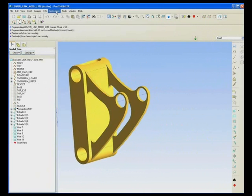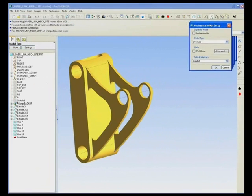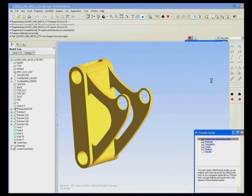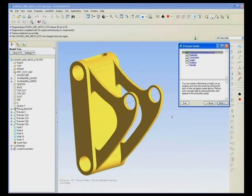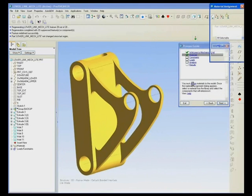Giving all of your engineers full-blown Mechanica would be a significant investment, so with the release of Pro Engineer Wildfire 4 M070, which is due next month, all Pro Engineer users with a foundation license will have the ability to run the Mechanica Light functionality.